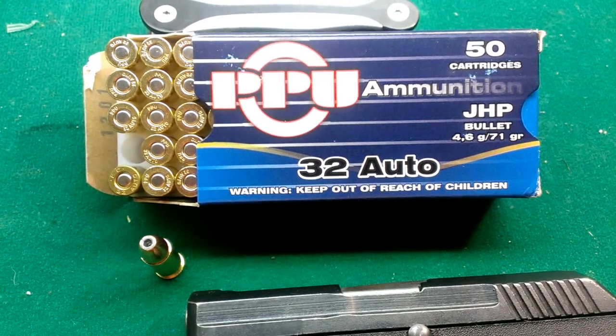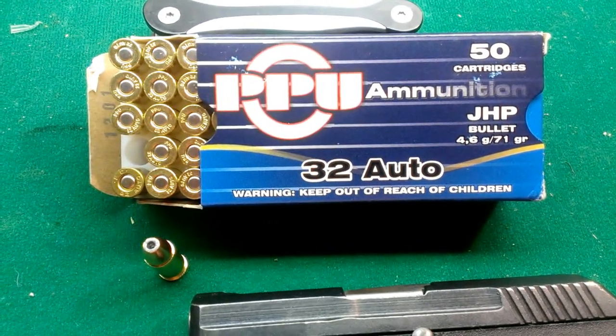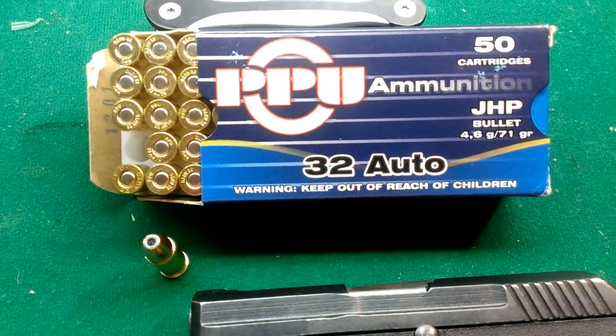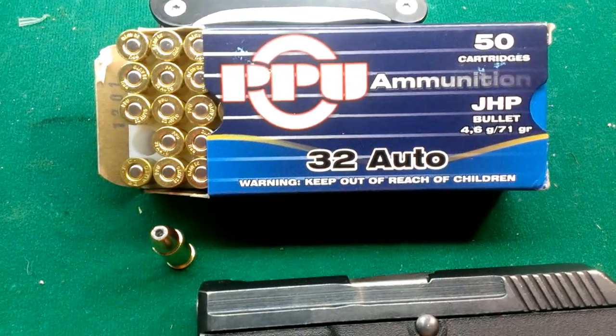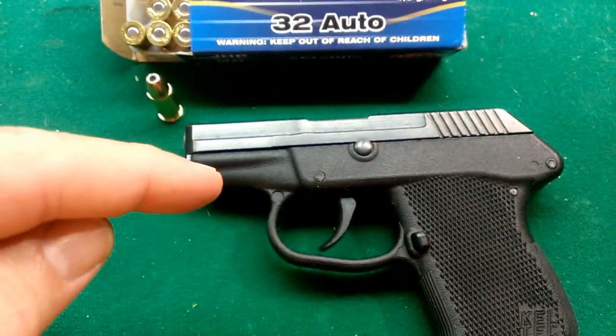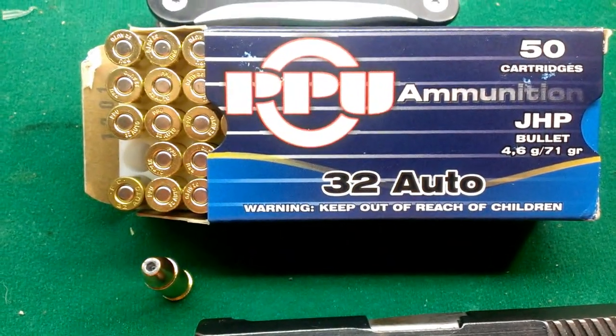There's been a lot of controversy about the .32 Auto, so we're going to test this PPU ammunition. It's a jacketed hollow point, 71 grain, and we're going to put it to the test. You can see the hollow point here, and we're going to shoot it out of our little Kel-Tec P32. Let's try this out and see what kind of results we get.